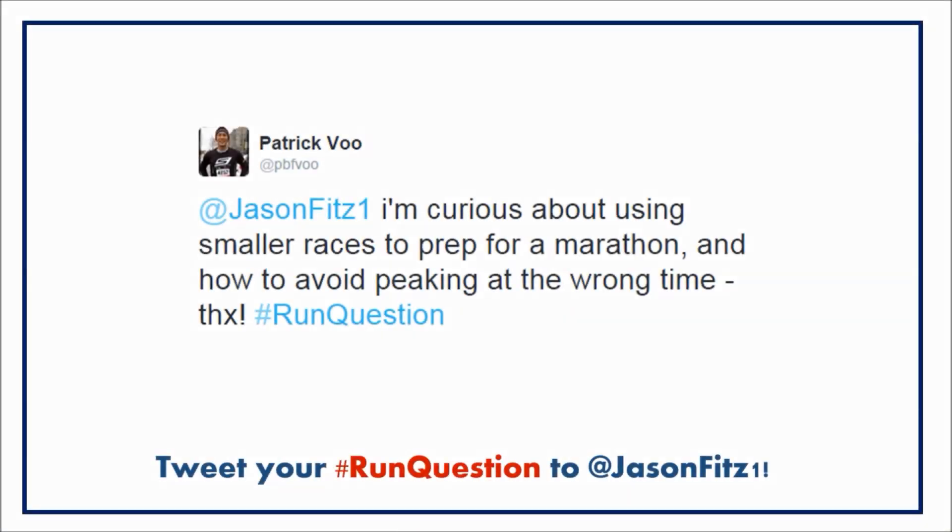Our first question is from Patrick: 'I'm curious about using smaller races to prepare for a marathon and how to avoid peaking at the wrong time.' Great question, Patrick. Using smaller or shorter races before a marathon is a valuable strategy to make sure that you are race ready on marathon day. First and foremost, you want to make sure the races you're running are specific to the marathon — not say the mile, but rather a half marathon. It's pretty standard to race a half marathon as a tune-up race roughly four to six weeks before your marathon.